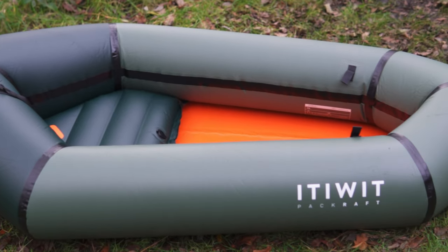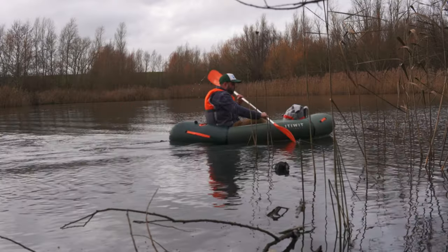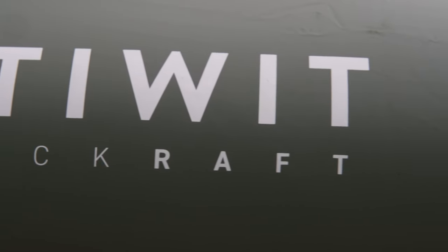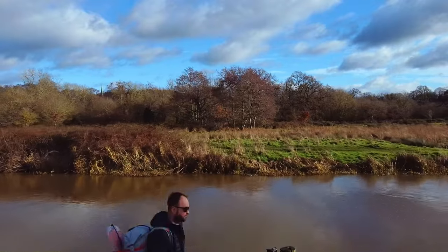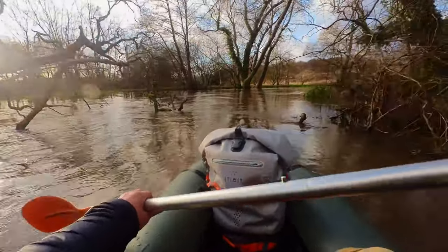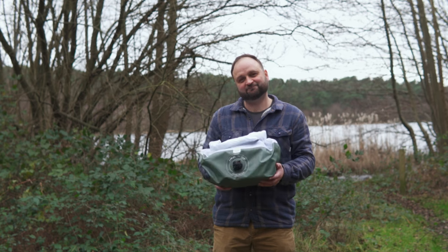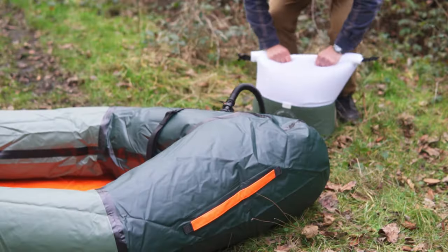Today I'm looking at the Itiwit 100 Packraft, sent to me for review by Decathlon. Packrafting can take your paddling, hiking, or even bicycle trail adventures to a whole new level — take you to the parts other boats can't reach. This small lightweight package you can just throw in your backpack or panniers without weighing you down too much is a bundle of opportunity and exploration.